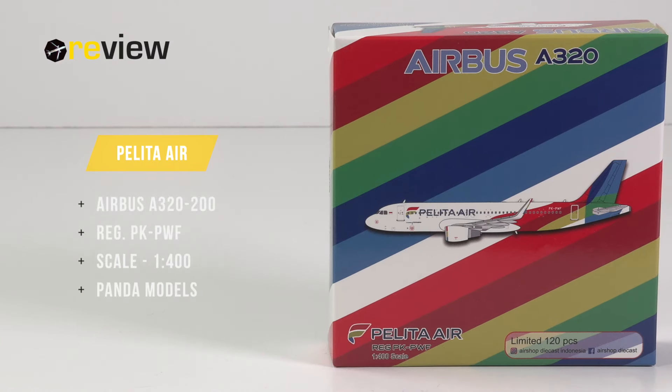A very warm welcome to a new episode of Review, where we today will take a closer look at an Airbus A320-200 of Pelita Air.